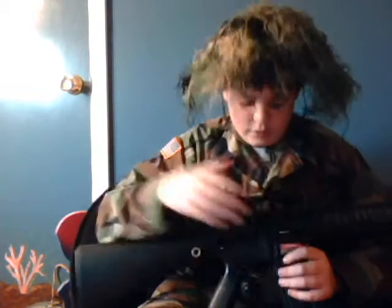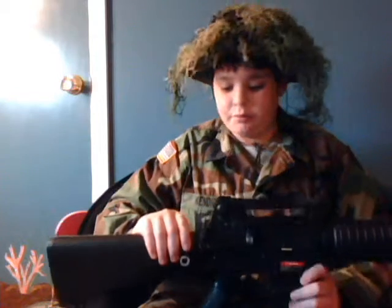This features a version 2 gearbox, which makes the internals completely upgradeable. You can do pretty much whatever to it. I'm going to start doing a lot to mine, actually. Right now it is just bone stock.